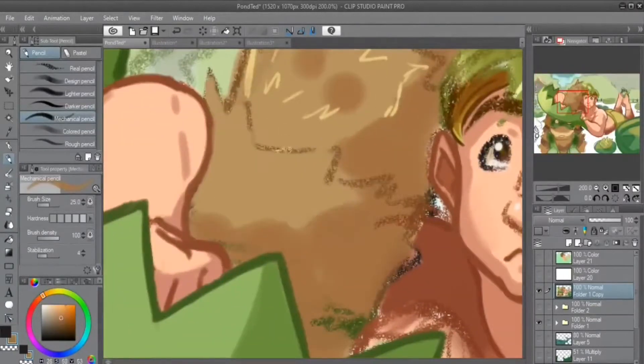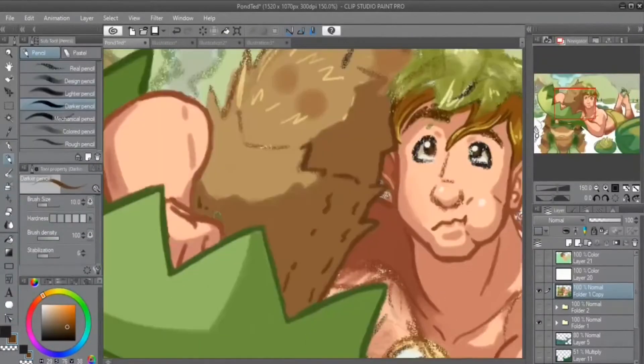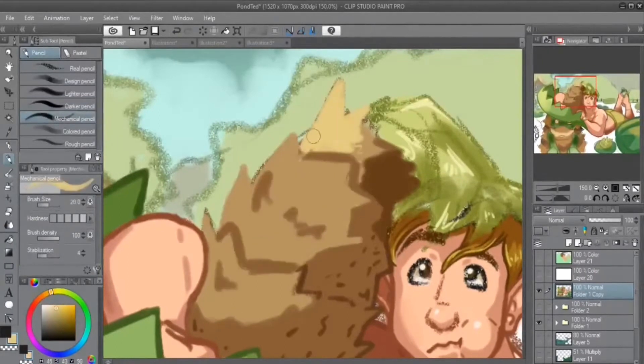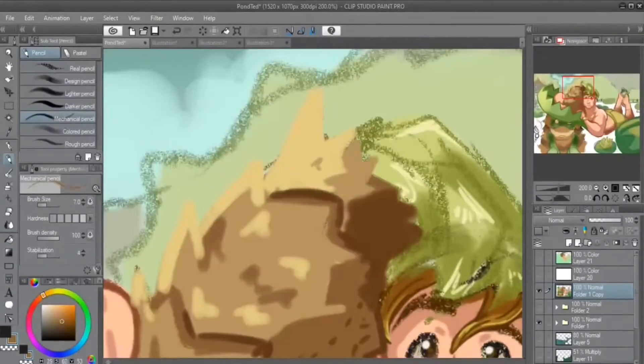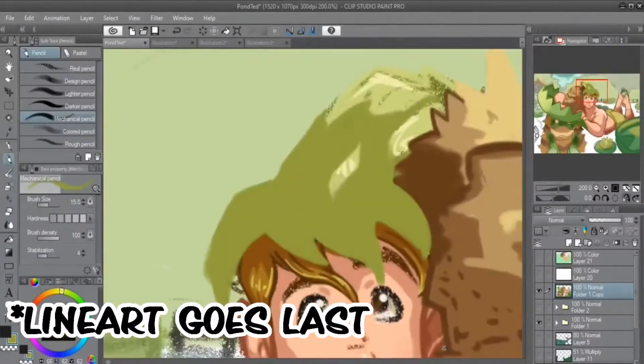I am a person who loves layers. I use layers every chance I can get, but with painting, in order to get that actual look that makes it look painted, you can only do it on one layer, which means that the line art goes above everything.